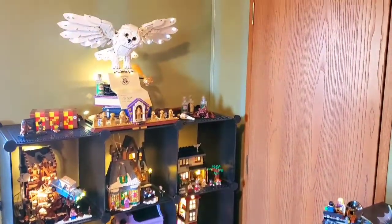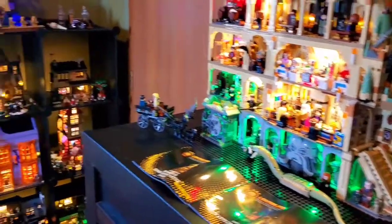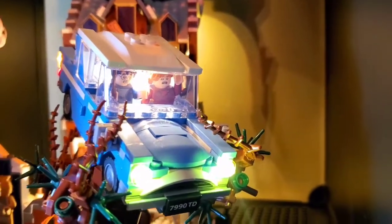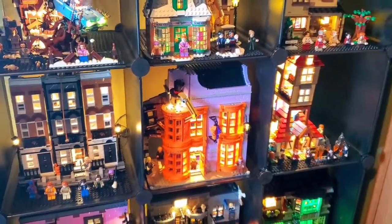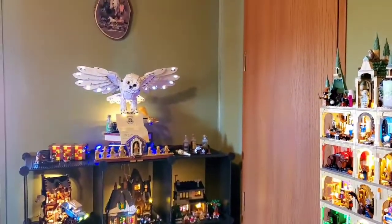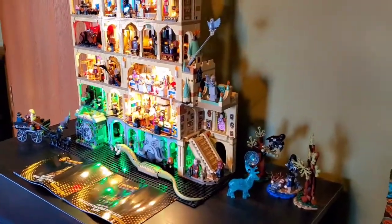If you want to see some of the sets in more detail — how I've laid them out and the little changes I've made — for example, the car from the Four Privet Drive set I've put in the Whomping Willow because I thought that was very fitting, and I was able to change the faces on Harry and Ron to look absolutely horrified. All these little details just make a set — those little extra things you can do to put your own stamp on it. I hope you enjoyed this and I hope it helped you with the light kit setup. I'll make more videos, maybe when I get more sets, since I still have room to build up. Thank you so much for watching!